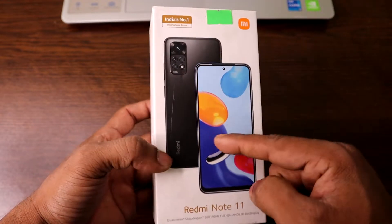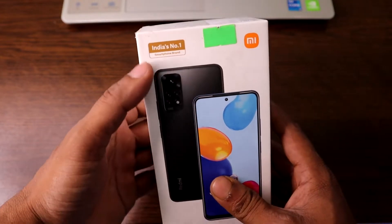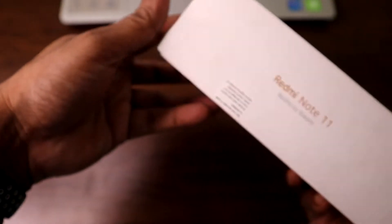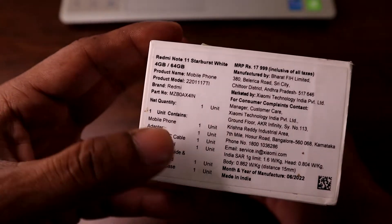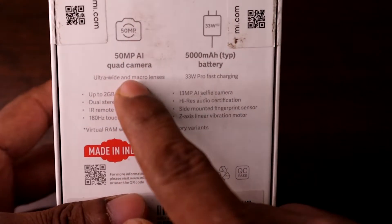The box shows the Redmi Note 11 design in what looks like a gray color. It says 'India's Number One Smartphone.' On the sides there are some awards, branding logos, and information about this unit, including the 50 megapixel AI quad camera.